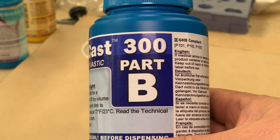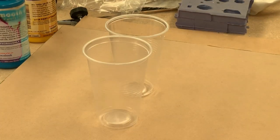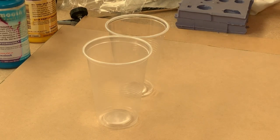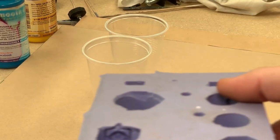You can see there I've got the two cups. I evenly distribute the A and the B into each of the cups, mix it thoroughly and then start to slowly pour it into the mould. You've got about three minutes of working time with it, so you need to work reasonably quickly.